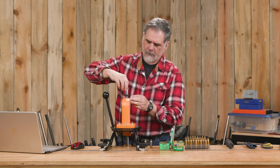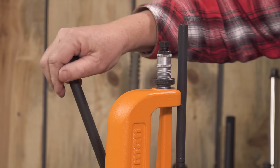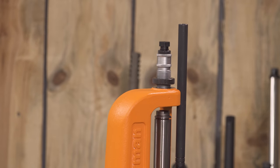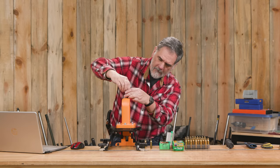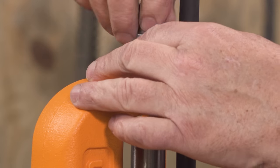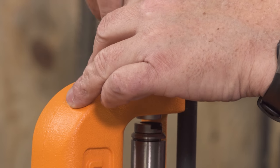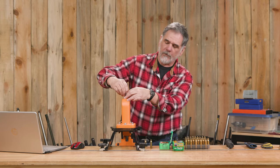We're going to take our seating die and put it in here. What I like to do is raise the ram completely before I get the seating die in there very far. Then I screw the die down until it contacts the top of the ram.